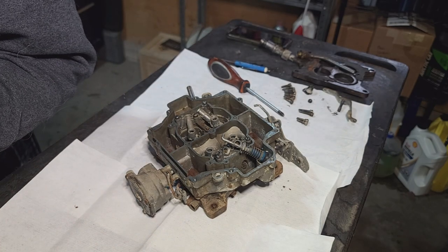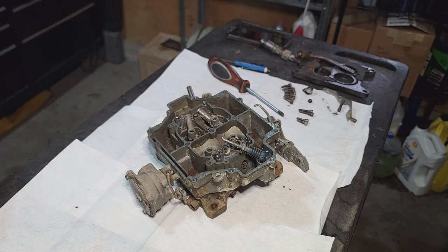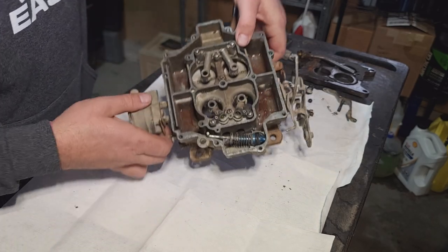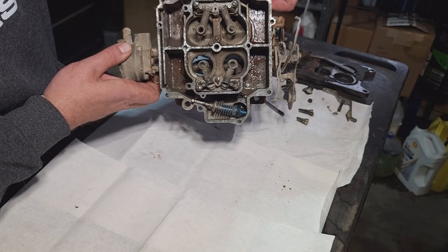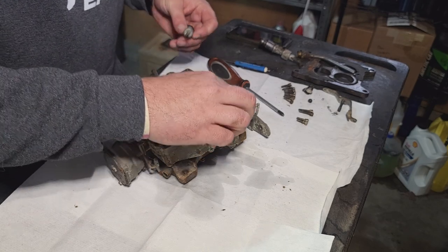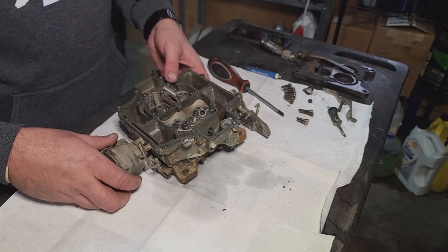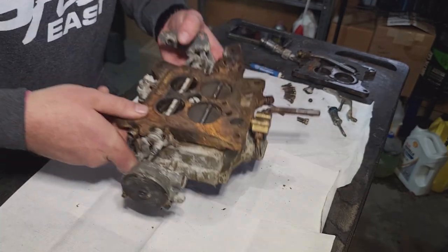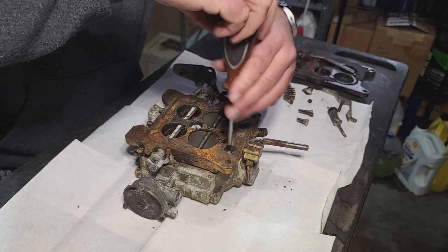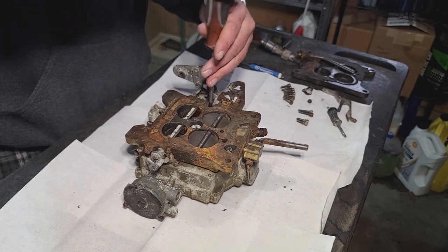We're going to clean it first — she's going in the old hot tank, and I will not turn that on while we are recording because the frequency of that thing screws with the speaker on the phone. Hopefully you can see in there — that is nasty, no bueno. There's a spring down in there. Now we're just going to take the base plate off. Man, nothing on this thing was tight. Soaking it the first time around helped.